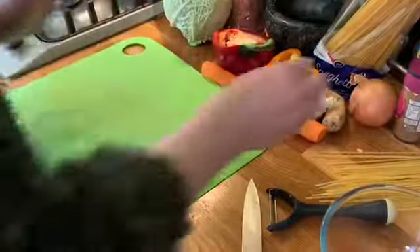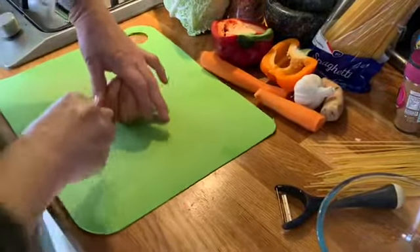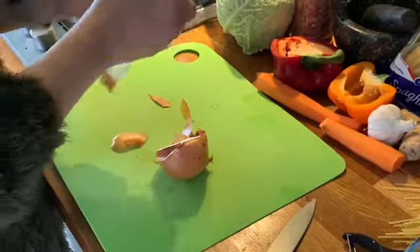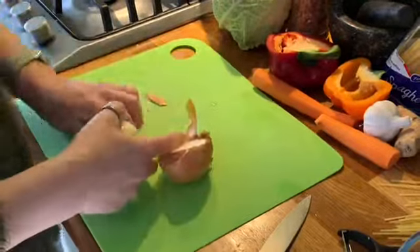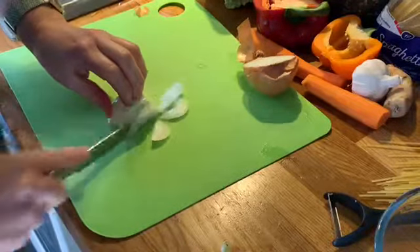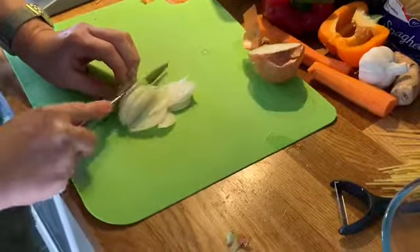Whilst that's cooking, I'm going to prepare my vegetables. So an onion — cut in the middle. We're going to cut this into slices today because all this food needs to potentially be picked up and eaten with chopsticks. I'm going to take both ends off and slice it like so. Bridge and claw grip. I'm going to do a whole onion.